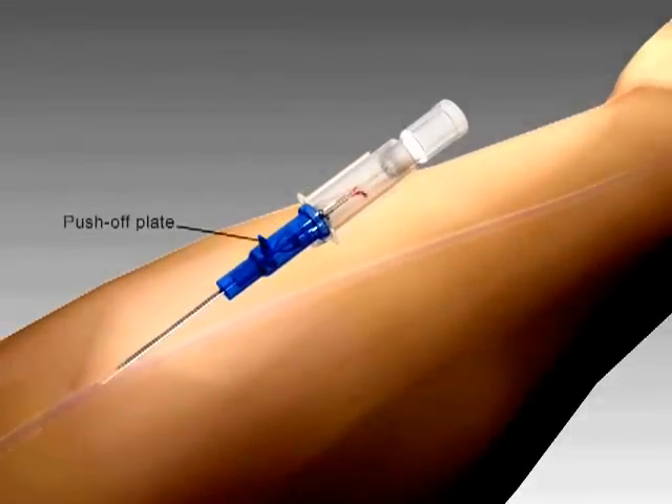After insertion, the push-off plate on the catheter hub is used to thread the catheter into the vein.